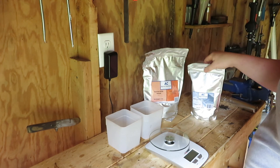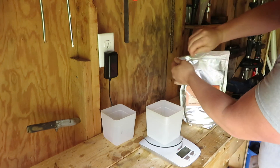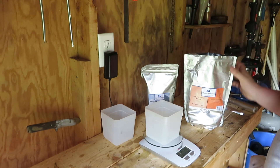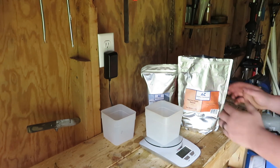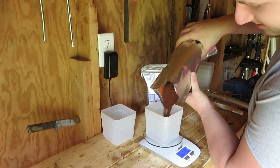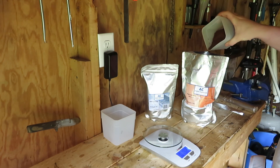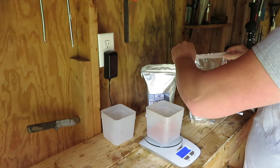The correct ratio to make thermite is three parts red iron oxide and one part aluminum powder. Grab your scale and a container, zero it out, and remember it's a three-to-one ratio. I'll make one pound of thermite, so that's three-quarters of a pound of rust — 0.75 pounds.